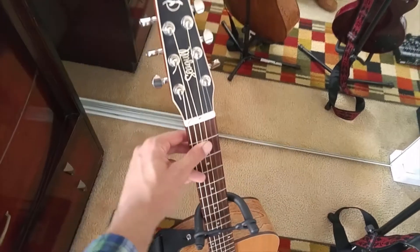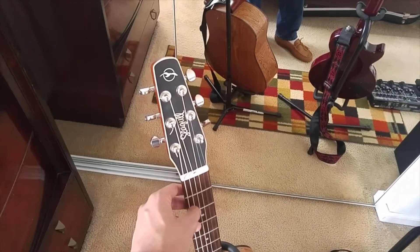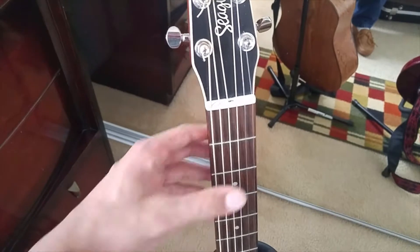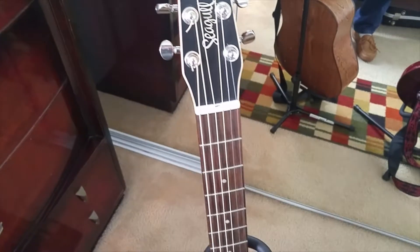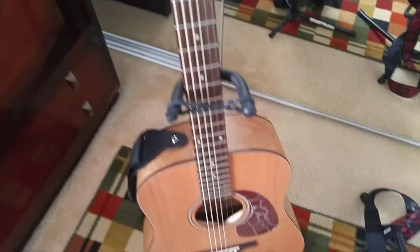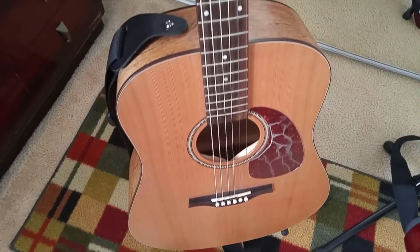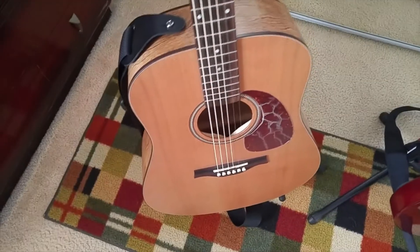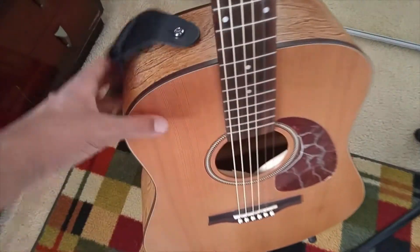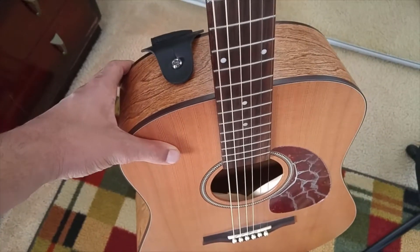This guitar I got about one and a half years ago. It's a Seagull S6 acoustic guitar. It plays beautifully. I actually got the strings changed recently because I had the other strings on for like a year and one of them broke when I was trying to record — so that's always great. Beautiful body. It actually sounds better the more you play it over time because of the wood. I'm not completely sure what it is; I think it's cedar, but don't quote me on that.